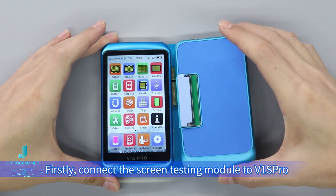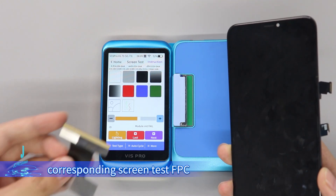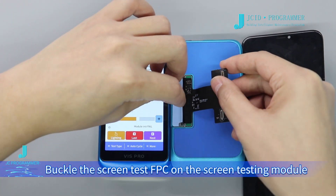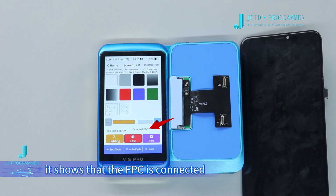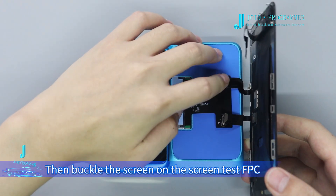Connect the Screen Testing Module to the V1 SP row. Take out the screen to be tested and the corresponding Screen Test FPC. Buckle the Screen Test FPC onto the Screen Testing Module. On the V1 SP row screen, it shows that the FPC is connected. Then buckle the screen onto the Screen Test FPC.